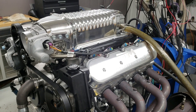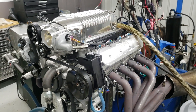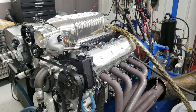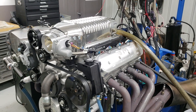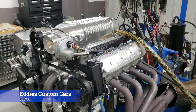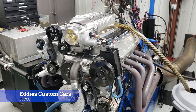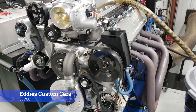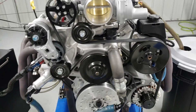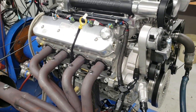Hey, you're at Steve Morris Engines. I'm Steve Morris. This is a 416 cubic inch LS3, 2.9 Whipple supercharged engine. We just got it done for Eddie's Custom Auto, and this is for one of his customers, for one of the custom cars they're building. They've actually ground and done some polishing on the block and head, so I think they're going to be doing some paintwork and whatnot on this.